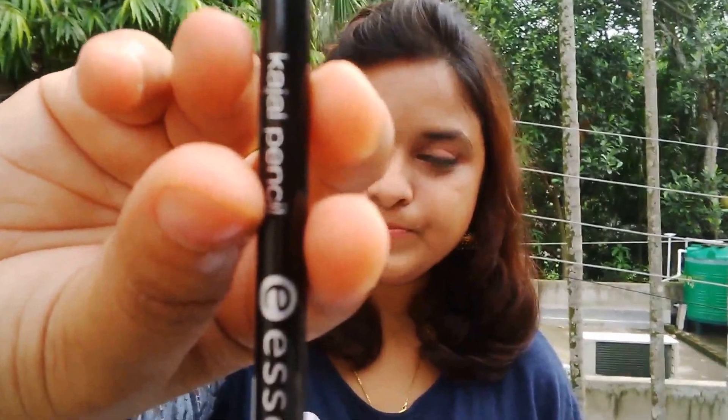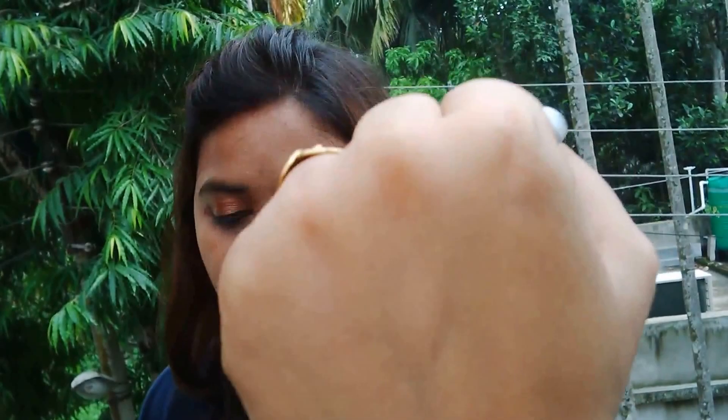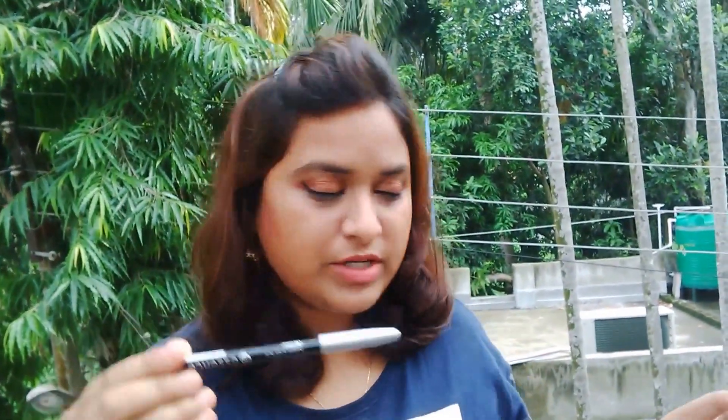Moving on to the next item: this is a Kajal Pencil from Essence. Let me swatch it for you guys. Wow, the kajal is really smooth and intense — you can see the swatch here. It's a full-size product worth $1.29. Most products in this month's box are full-size, which is a bonus and a really good thing.